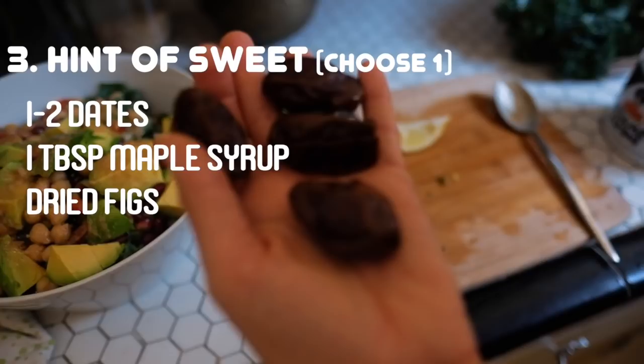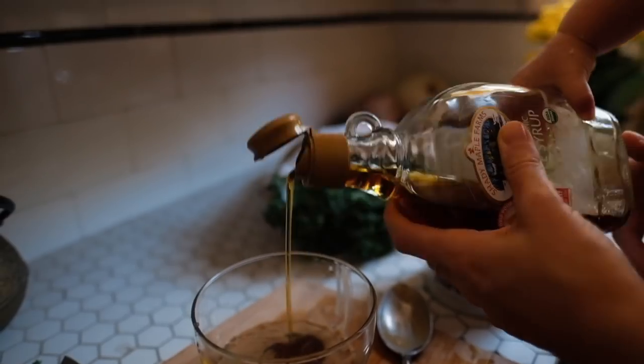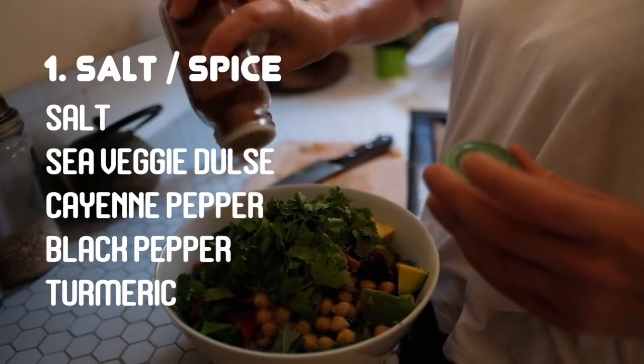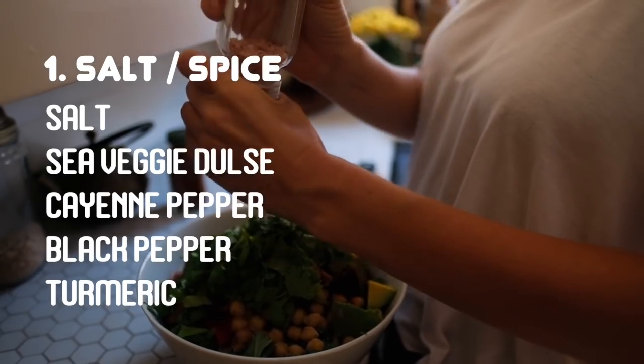A hint of sweet, like dates, maple syrup, or dried figs. And something salty or with spice, like salt, sea vegetable dulse, cayenne pepper, black pepper, and all the different types of spices like turmeric, etc.